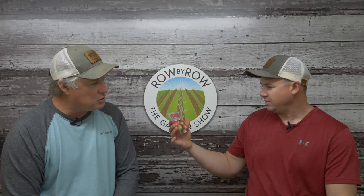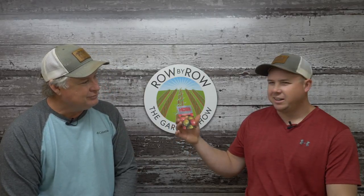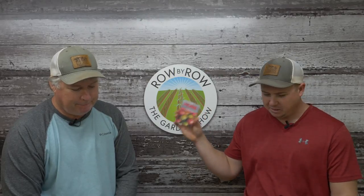Then we've got the Mortgage Lifter, which is considered a beefsteak variety. Do you know how this got its name? There was a fella years ago that was about to lose his place. He bred these tomatoes, grew them, and in six years' time paid off his mortgage selling them — that's how they got named Mortgage Lifter. From what I read, this was 40 to 50 years ago, and he was selling them for a dollar a pound, which was a lot of money back then.